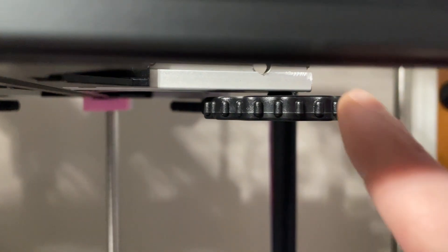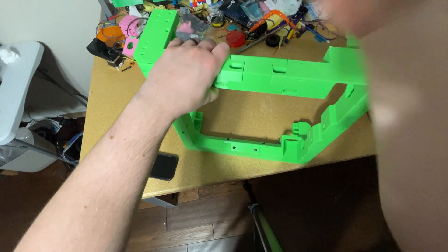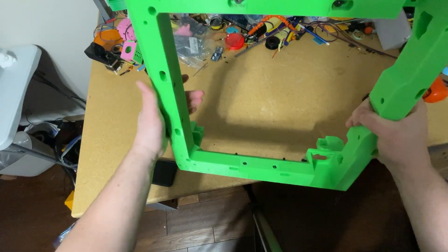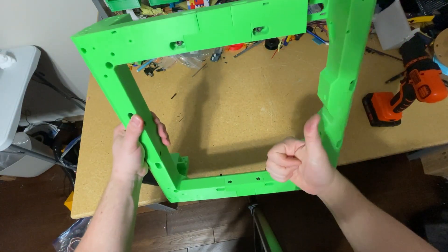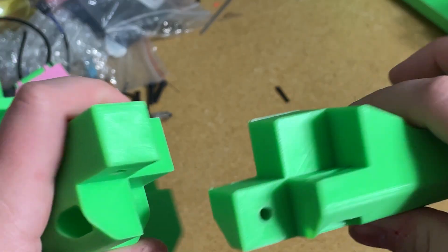You can use an Ender-3 bed or any other bedslinger bed if you just drill a few holes — BYOB, bring your own bed. You can use bed screws if you want, but I don't even bother with the bed springs because the probe just takes care of everything. Despite the printed nature of the frame, it's more rigid than you'd think. It's not as stiff as metal, but when you build the frame this thick, it doesn't really need to be. The frame parts are all keyed, so you can't accidentally put them together incorrectly during assembly.